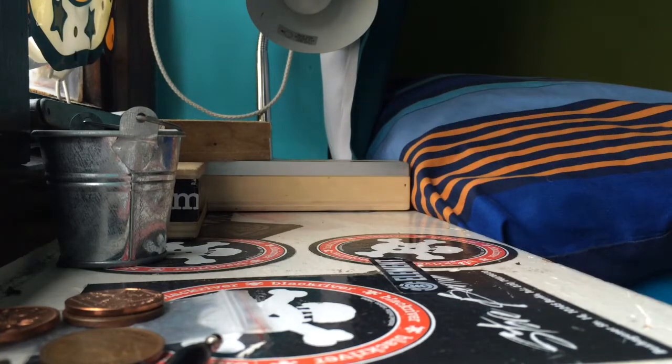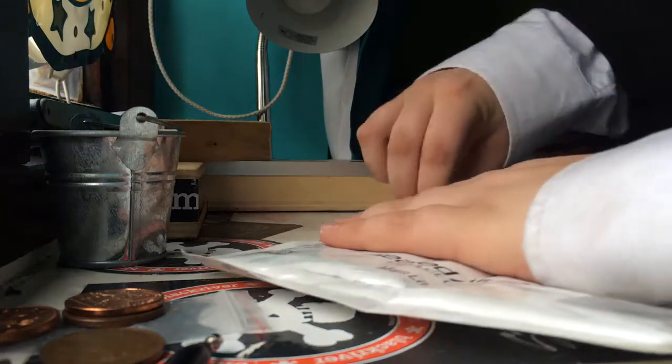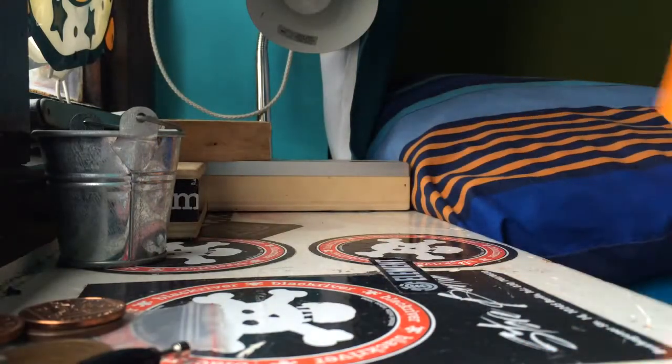What's up everyone, it's me Jamie. I've got a new unboxing today from FB UK — Fingerboard UK. You'll see what I ordered in a minute; it arrived in under a week, which is pretty damn good.